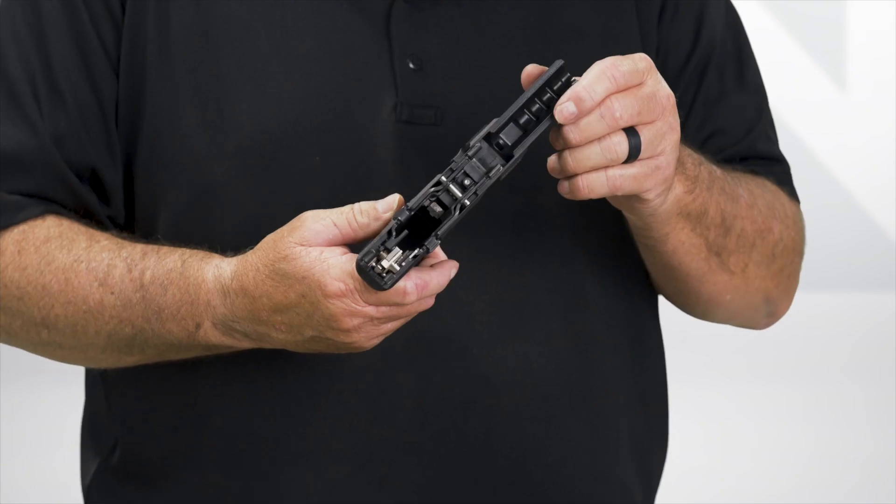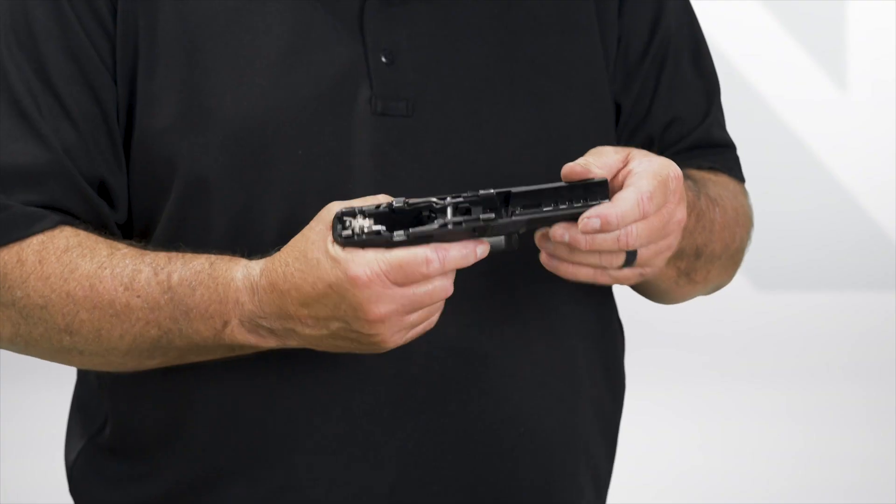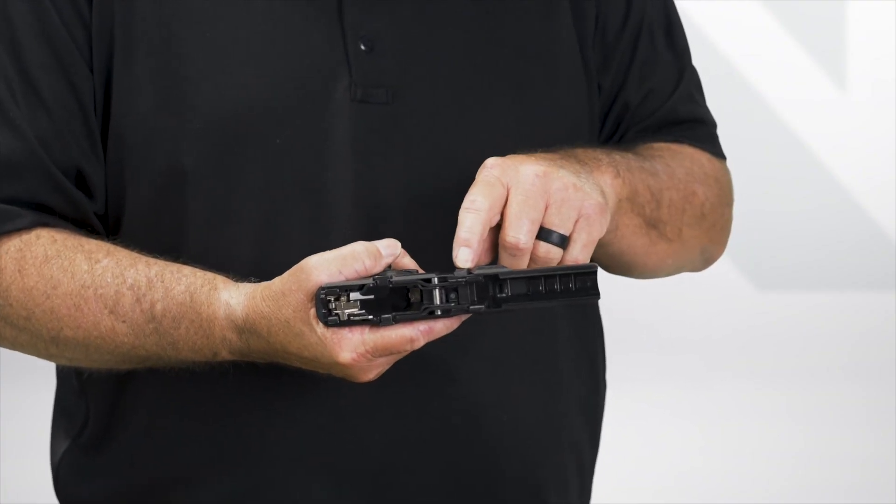Now you can see the COG — you can see the actual metal part that's in the grip frame. To remove the COG, you have to first remove the takedown lever. To do that, you rotate it while pulling, and it's kind of a two-step process.